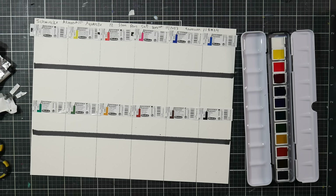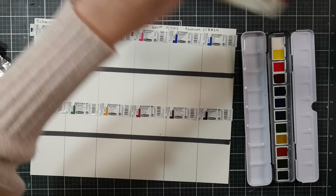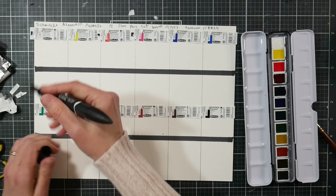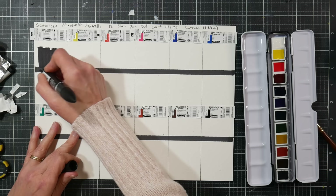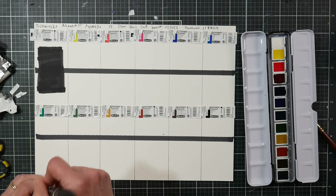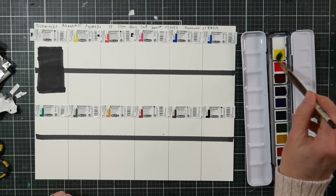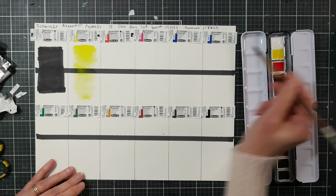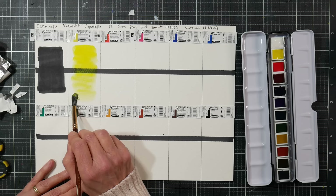Should I pre-activate these? I usually don't. Let me grab a brush — this little Princeton Neptune — and maybe put a drop of water on the white, since it's opaque and needs a little extra oomph. I'll make a bigger swatch for the white. We'll start with the yellow, not pre-activating, trying to remember if these typically needed pre-activation. I like to try it without first. They reactivated really well with just water — no pre-activation needed.